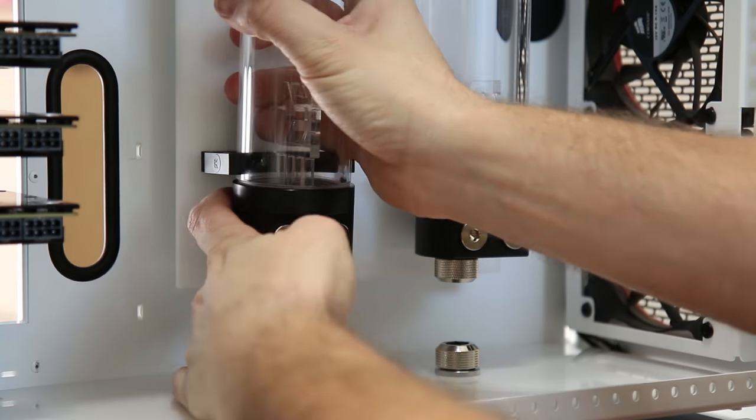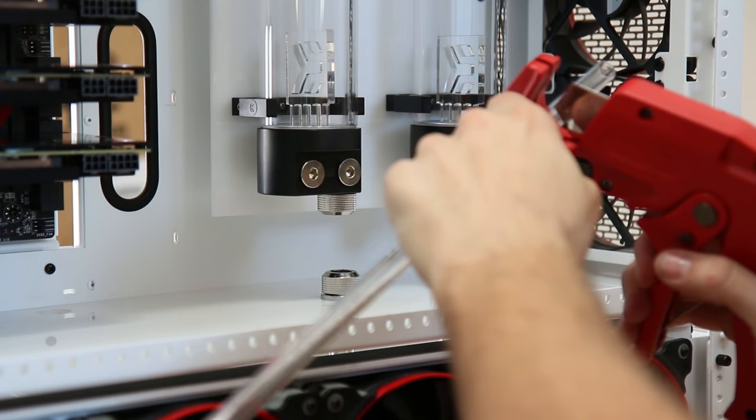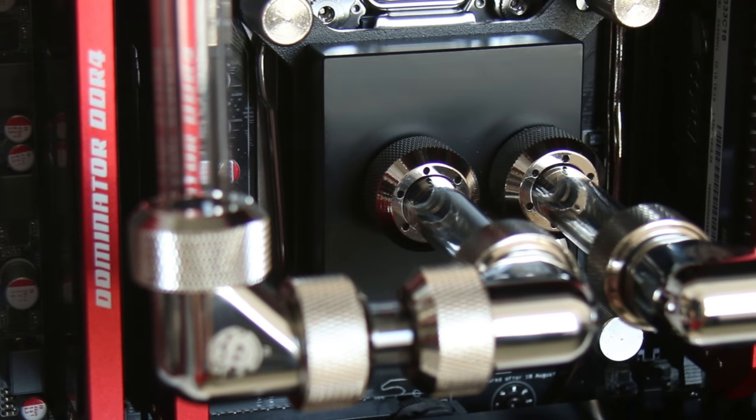Hey, what's up guys? JaysTwoCents here, and guess what? The owner of Red Mist finally got his hands on a couple of GTX 1080s, so that means we can continue with the Red Mist build log here very, very soon, as soon as those are in my possession.